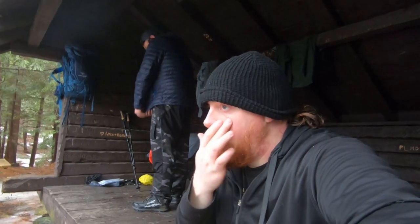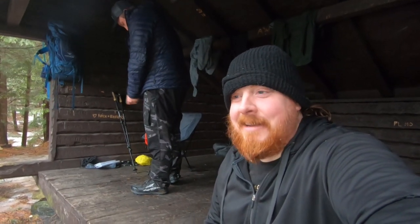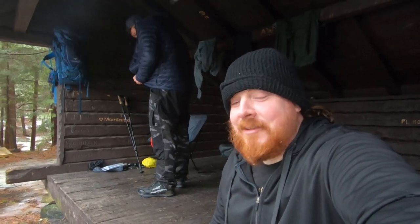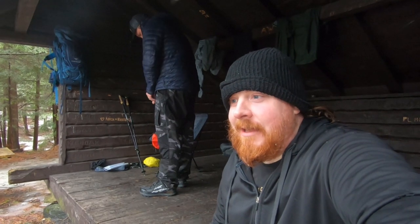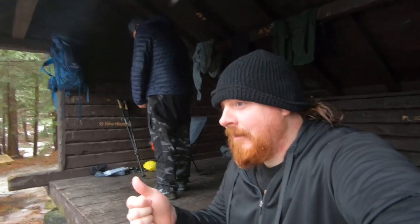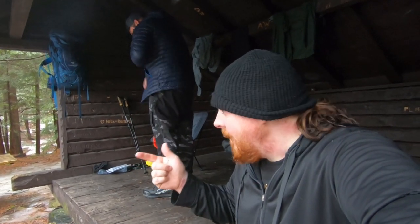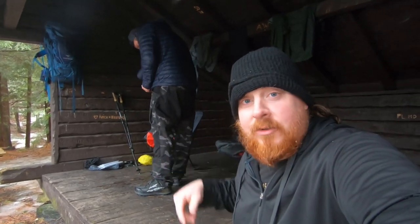We made it to the lean-tos. Yay, it's dry — I'm pretty excited about that. We're gonna hang out here for a bit and whip up something extra special for the trip today. And I think, based off of the fact that it's been raining the entire time, we were completely socked in on the summit, and most of our stuff is wet — this is gonna be the best part of the trip. And now for something completely different.